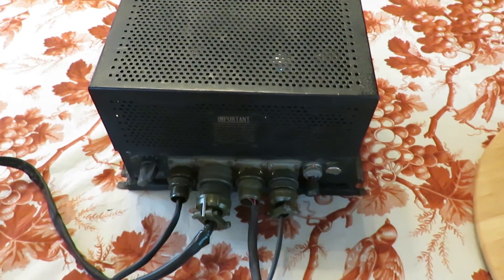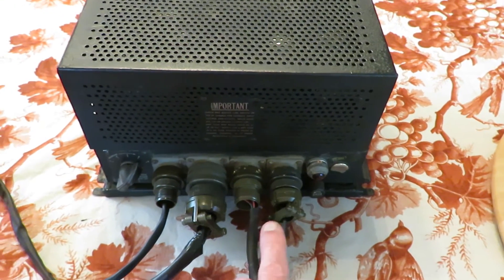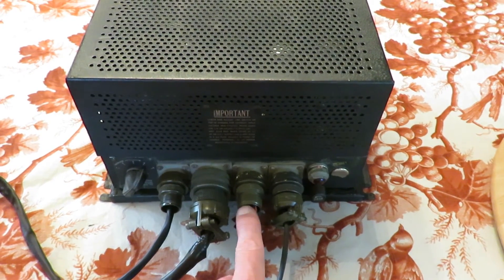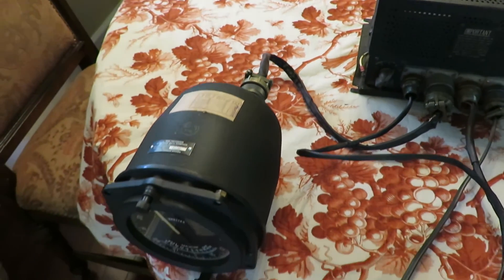This component is the amplifier, which forms the heart of the system. As mentioned before, it also runs off of 110 volt 400 cycle alternating current. This connects it to the transmitter, and this connects to the master indicator.